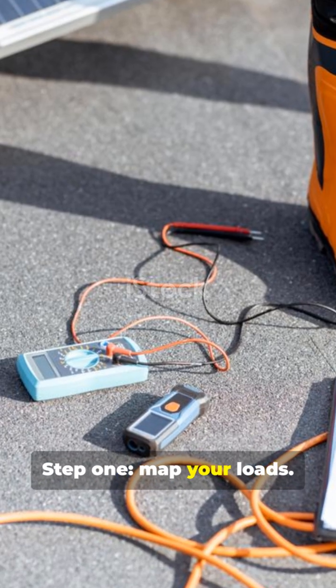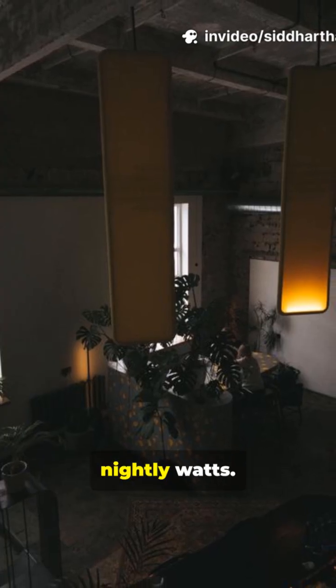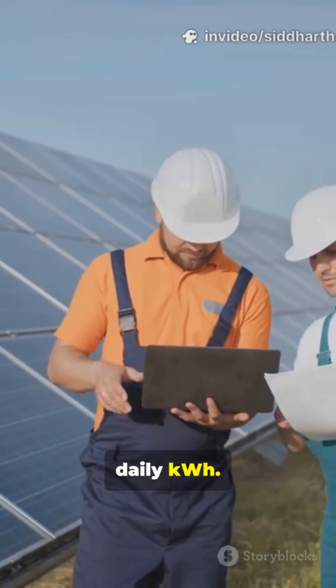Step 1: Map your loads. Fridge — note running and starting watts. Lights — count fixtures and total nightly watts. Outlets — list devices and their watts. Total it up to get daily kWh.